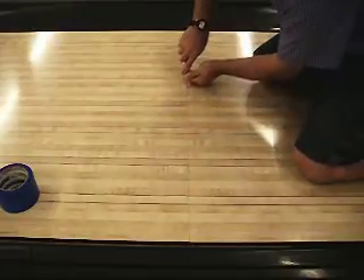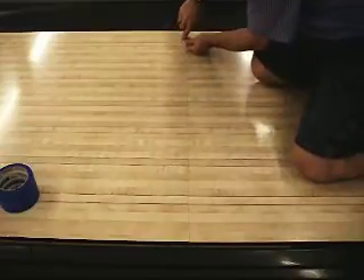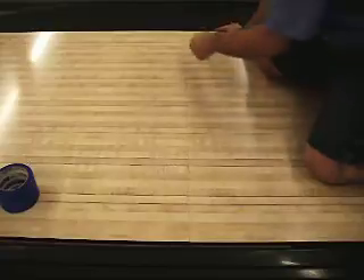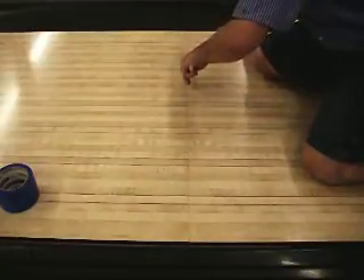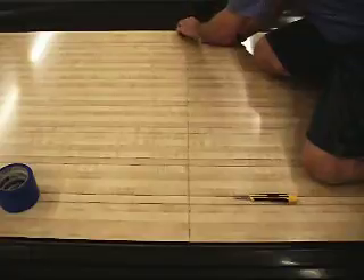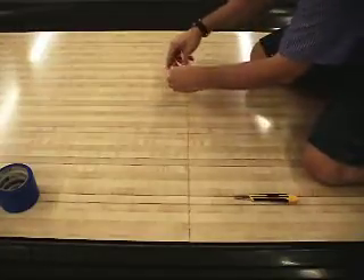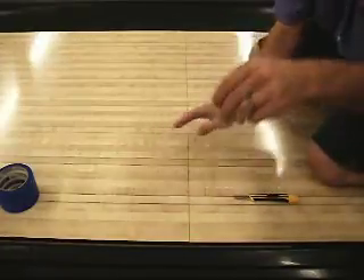I'm tilting the blade towards the left side of your screen as I come back, and now I'm going to tilt it towards the right side of the screen. There's all the old seam sealant.